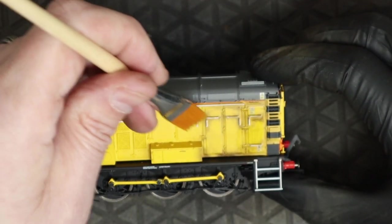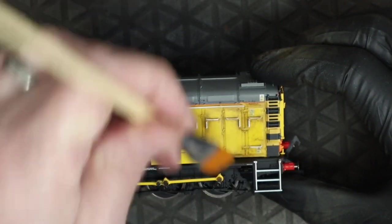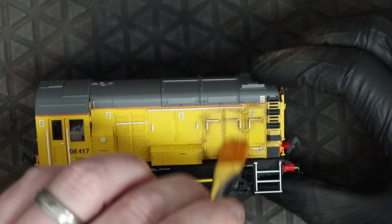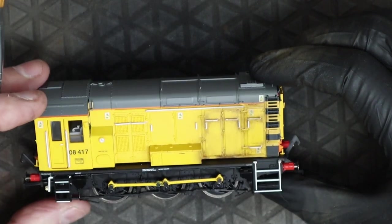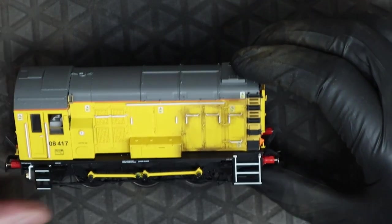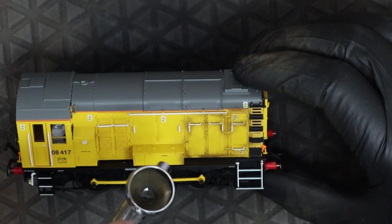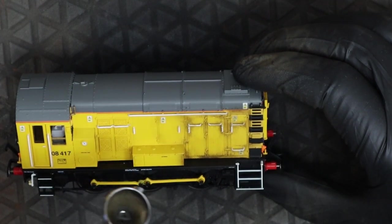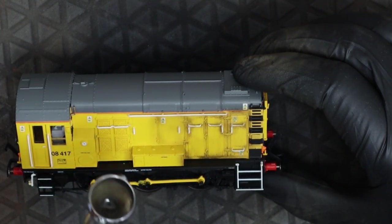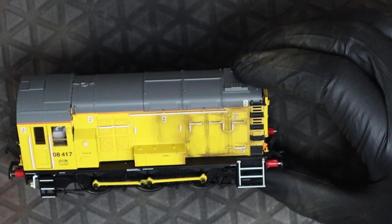So once that snaps back into focus, hopefully you can see what we're doing. It's just a matter of playing around now with this. We're going to do each couple of panels at a time rather than doing the whole side, because it will dry too quickly and we won't be able to manipulate it anymore. So literally doing one or two panels at a time.